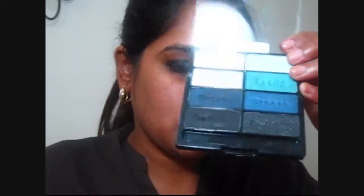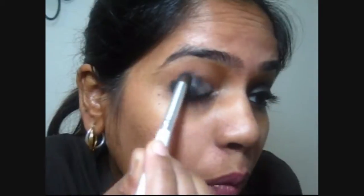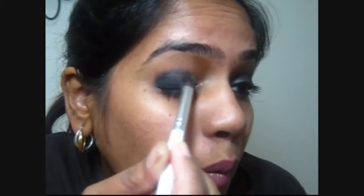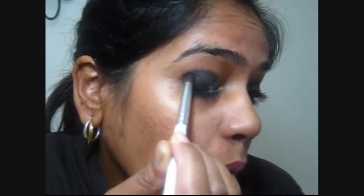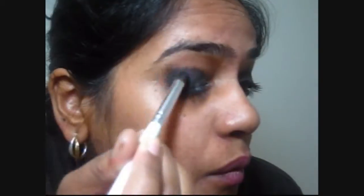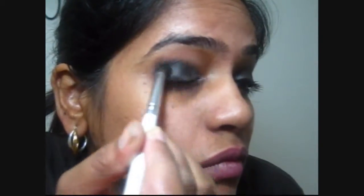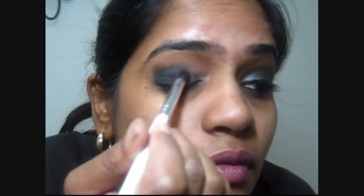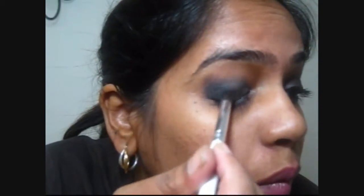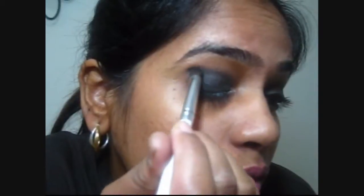I'm taking that ELF eyeshadow blending brush and painting that black once again, nicely going to place it in the outer corner and drag towards the inner corner. This is one of my favorite brushes from ELF — I absolutely love this. I picked up the EcoTools brushes but I like this blending brush more. I want to kind of drag it towards the upper corner towards my brow bone but not completely. I apologize for the lighting in this video — it's very gloomy outside. I'm dragging those colors towards the upper corner just to have that gray finish.